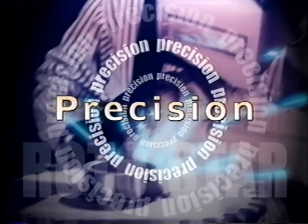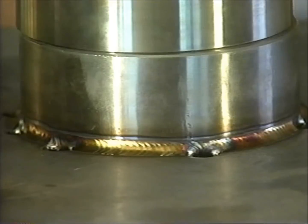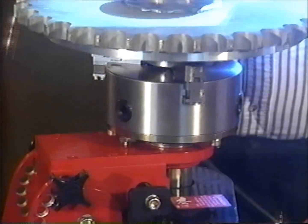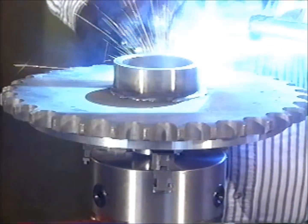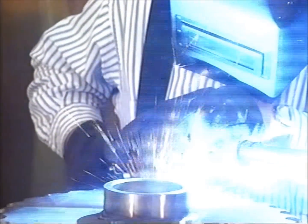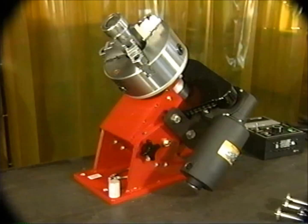Along with its versatility and ease of operation, the Rotostar was designed to help you make precision welds every time. Take Rotostar's heavy-duty Baldor motor — because it's chain-driven and runs on direct current, it delivers smooth and accurate spindle rotation, as well as positive starts and stops without coasting or backlash.